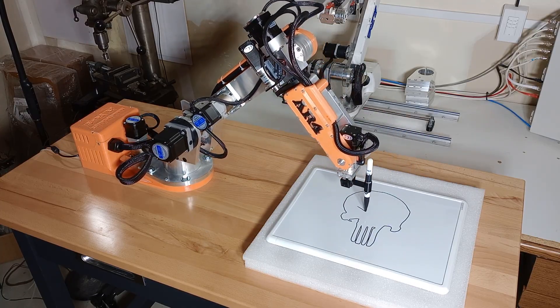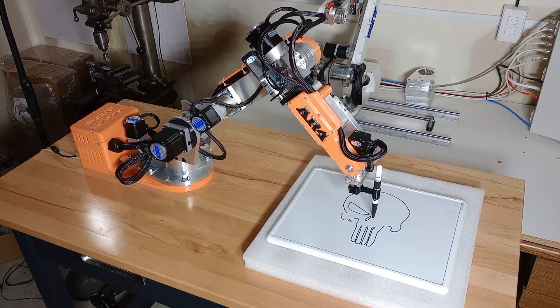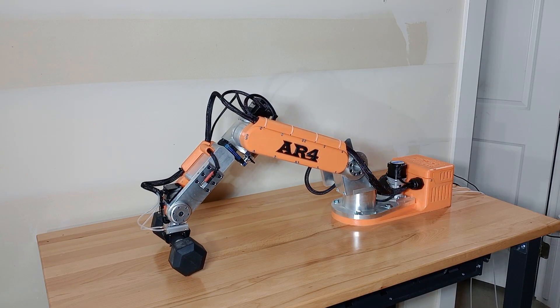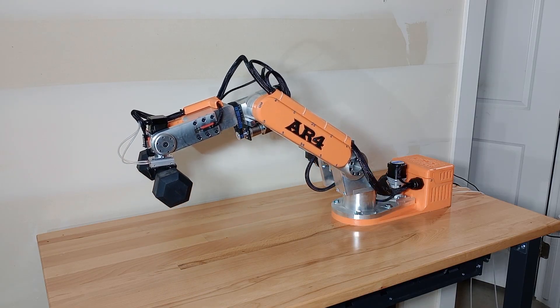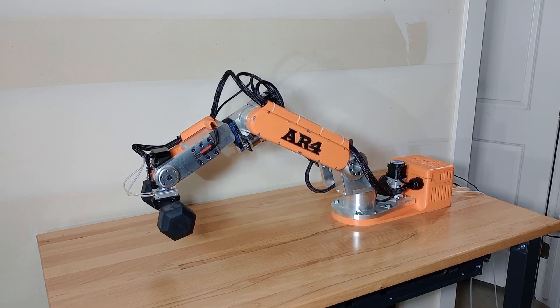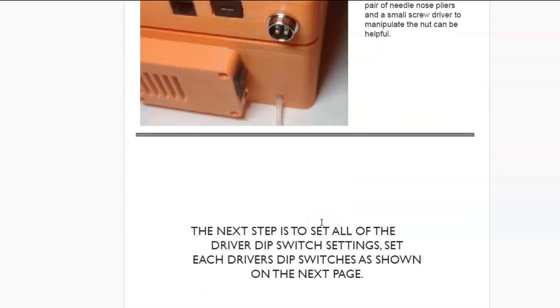Hey everyone, this video is an updated video for the AR-4 startup and commissioning procedure. This video will be on how to start up your AR-4 robot. This is for the Mark II or the Mark III robot. At this point you should have your robot assembled and we're here at the end of chapter 2 in the manual.